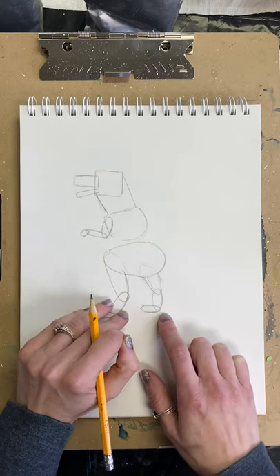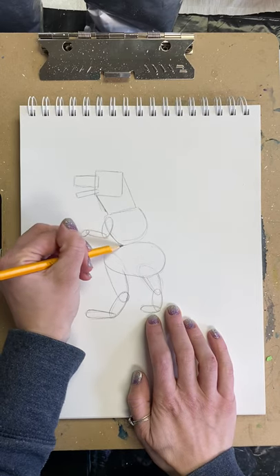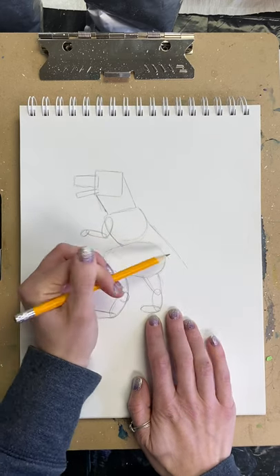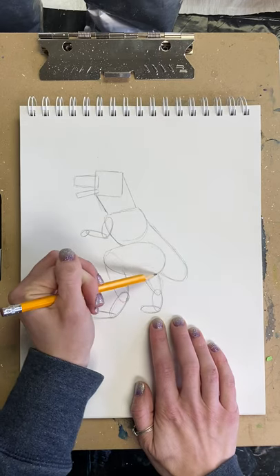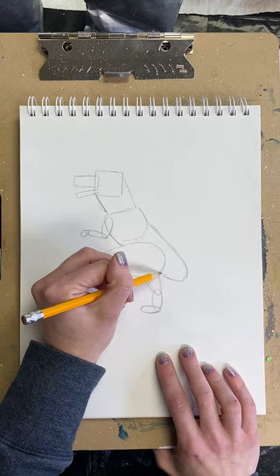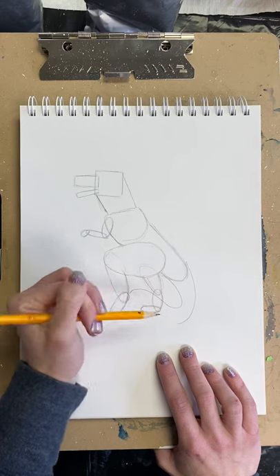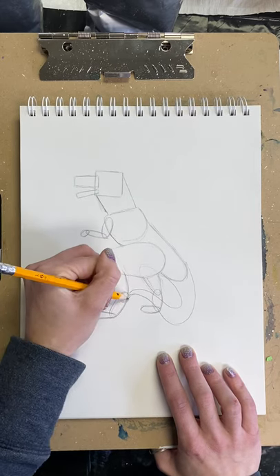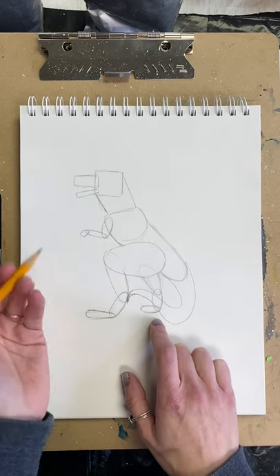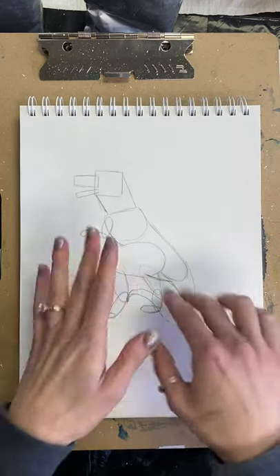So now I have the top half and the bottom half and they're not connected, which is silly, so I'm going to connect them with a line right there. Then back here, I'm going to make a J shape that goes around — this is his back in a J shape. Then I'm going to make a tail that comes in front of this leg. We want it wider where it connects to our body and thinner as we get further away, so a nice pointy tail shape at the end.